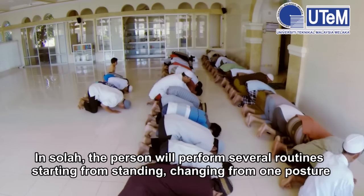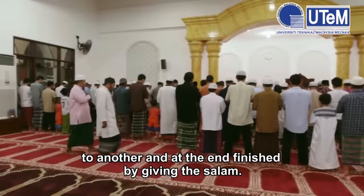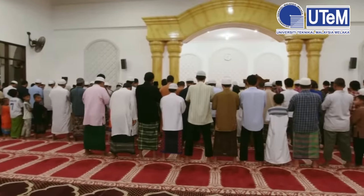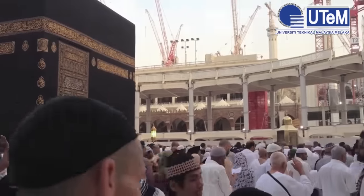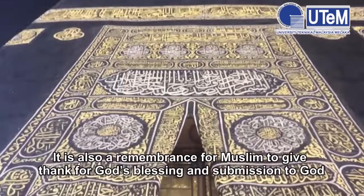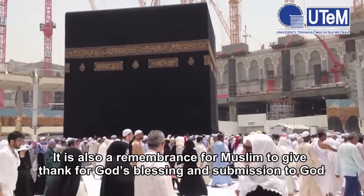In Salah, the person will perform several routines starting from standing, changing from one posture to another, and at the end, finishing by giving the salam. The main purpose of performing Salah is as an act of communication between the Muslim and Allah. It is also a remembrance for Muslims to give thanks for God's blessings and submission to God.